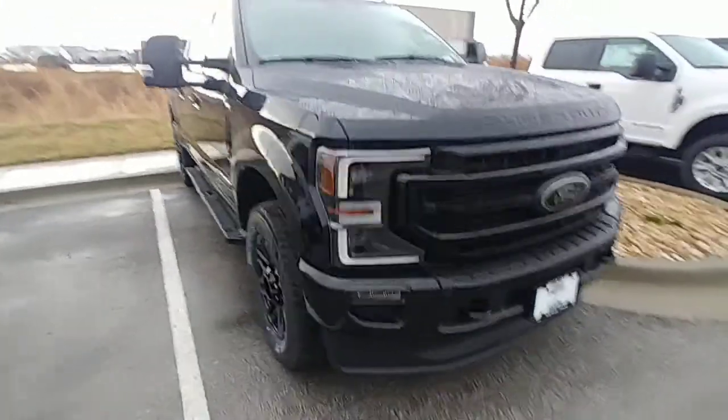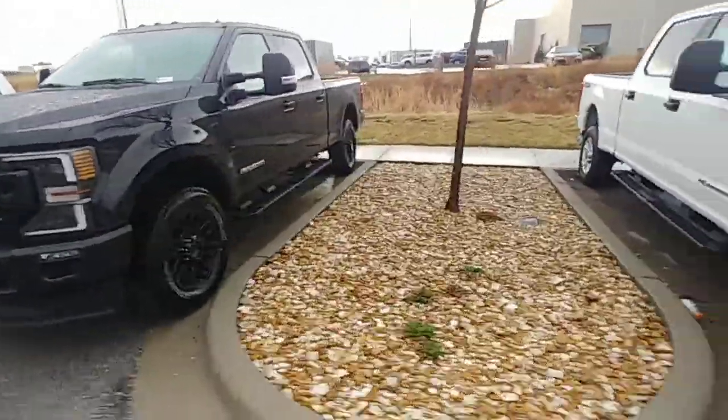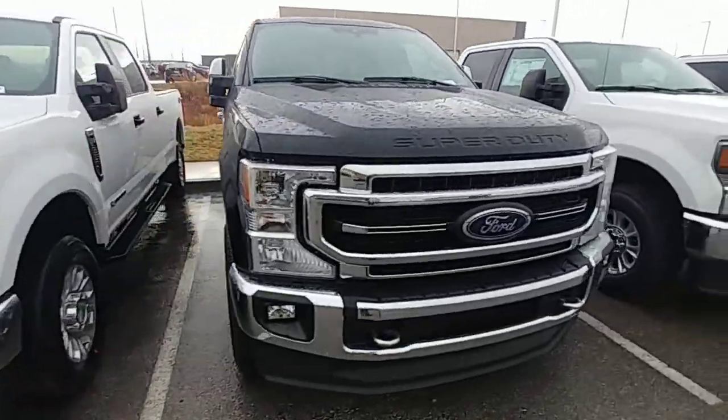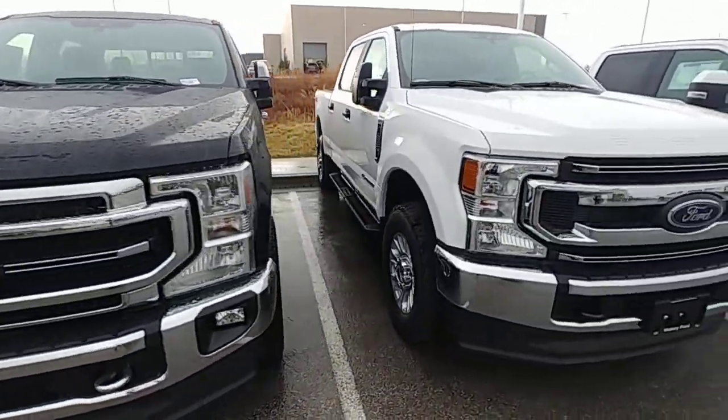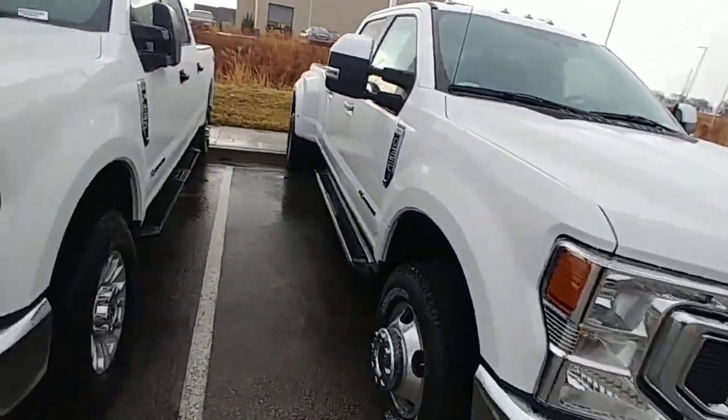This is a 250 — that thing is like $70k, almost $80k, but it's loaded though. These are all 250s. We actually have a 350 dually right now for like $65k. Shoot, it's starting to rain.